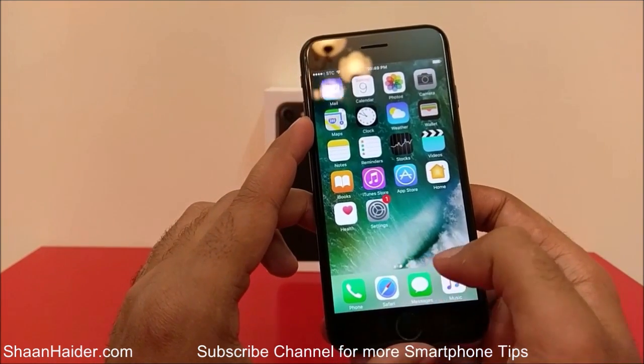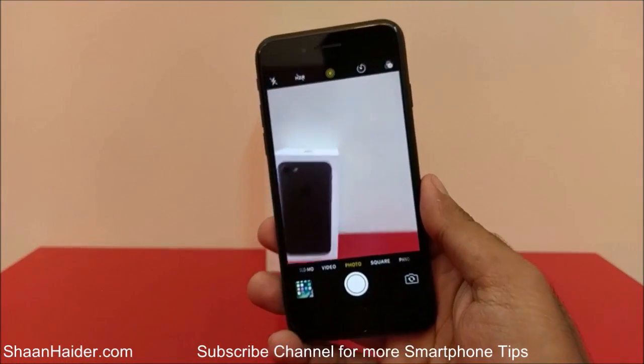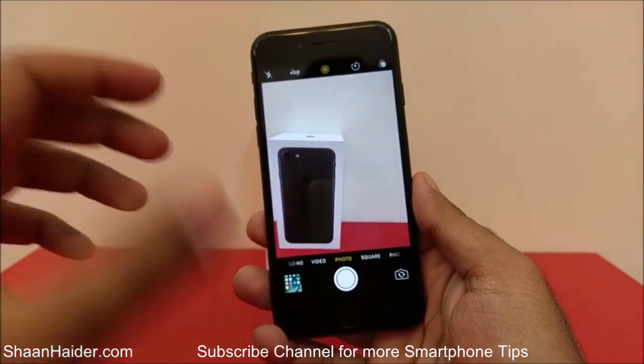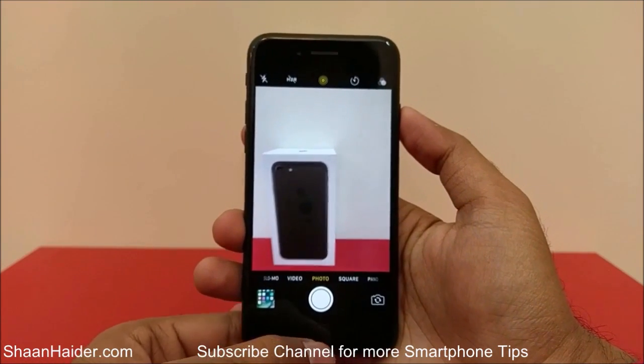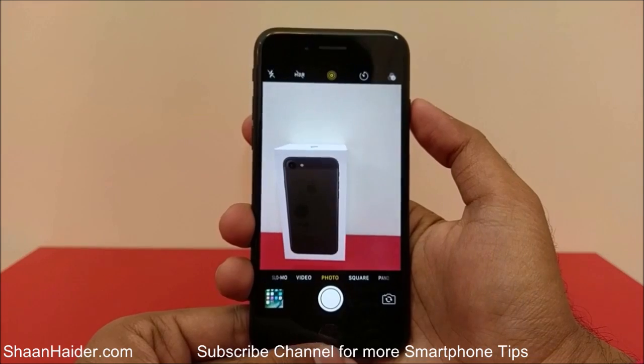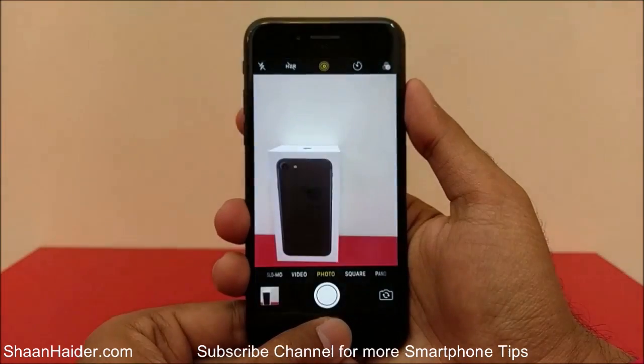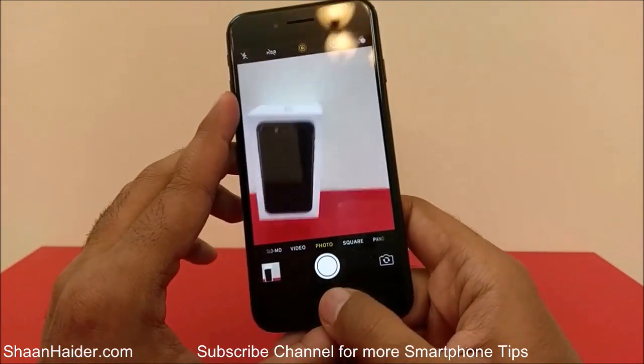For example, I want to take a screenshot of my camera app. Instead of taking a picture, I will take a screenshot — so press the power key and the home key together at the very same time, like this, and the screenshot is taken.